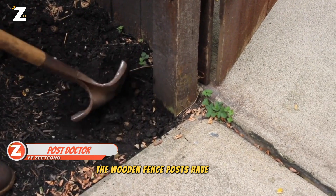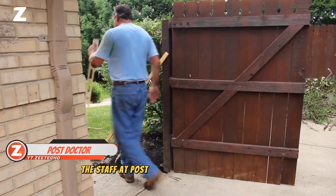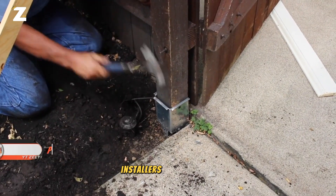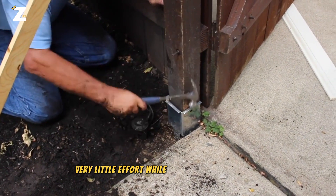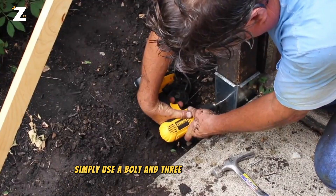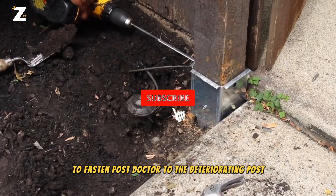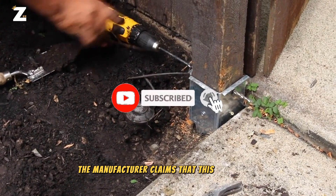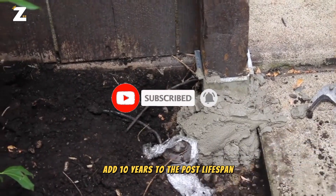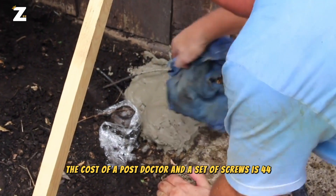Have the wooden fence posts decayed and is the whole thing falling apart? The staff at Post Doctor is prepared to help. Installers need to exert very little effort while using these steel pieces. Simply use a bolt and three self-tapping screws to fasten Post Doctor to the deteriorating post. The manufacturer claims that this repair will add 10 years to the post's lifespan. The cost of a Post Doctor and a set of screws is $44.